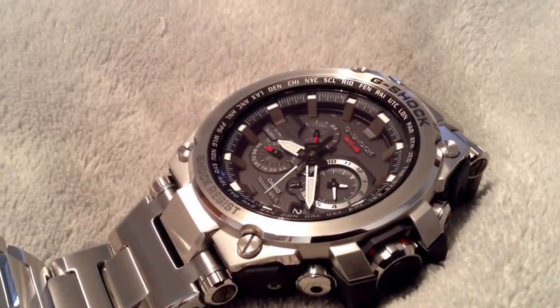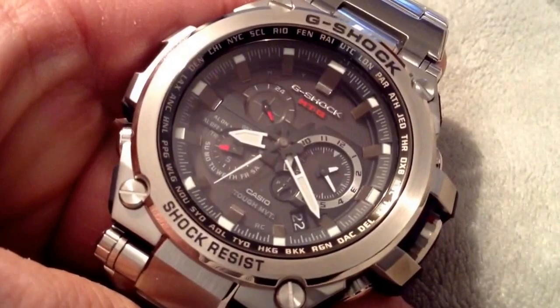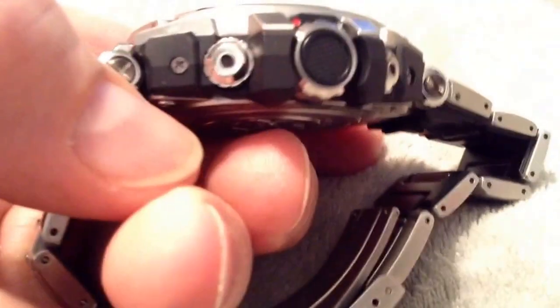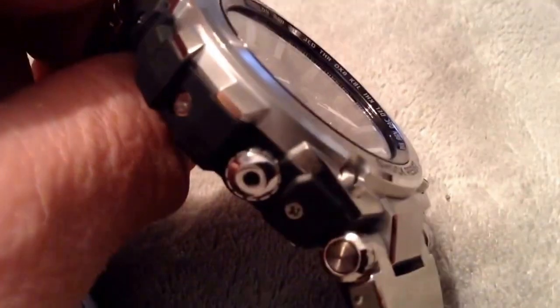It has an amazing feeling on the wrist — very, very comfortable. The only thing I would change on this watch is the black sides. I would make it totally stainless steel without the black plastic. Otherwise, it's a great, awesome watch.